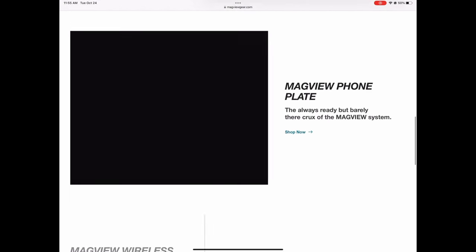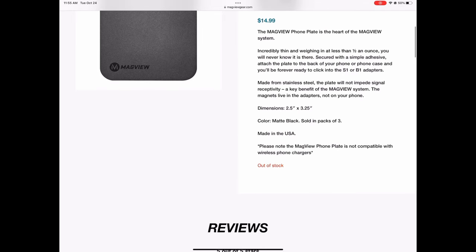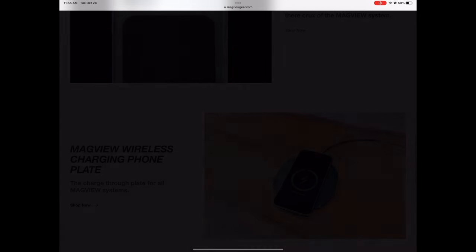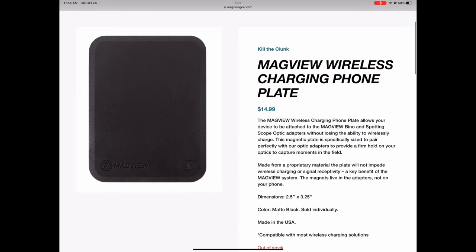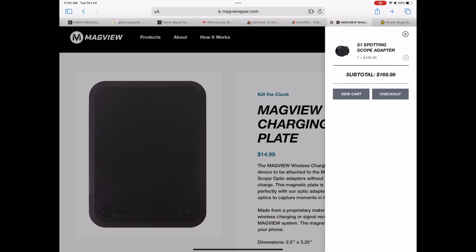Now we need the phone plate. The standard one without wireless charging is sold in packs of three, though they're currently out of stock. The wireless charging version is $14.99 and sold individually. So with the adapter at $170 plus $15 for the plate, you're looking at about $185 for the Mag View kit — definitely more expensive. But is that extra cost worth it? That's the important question.